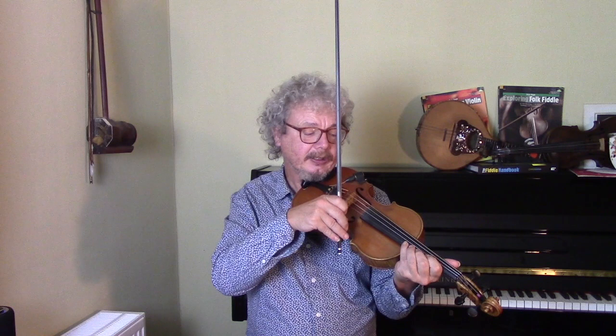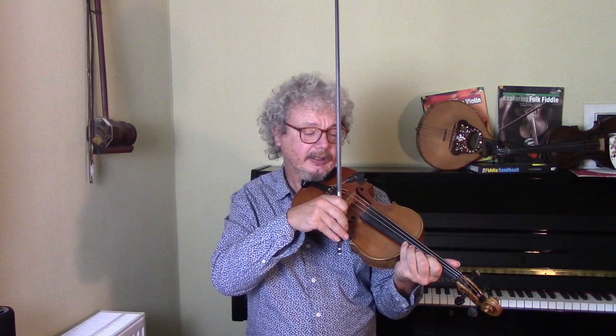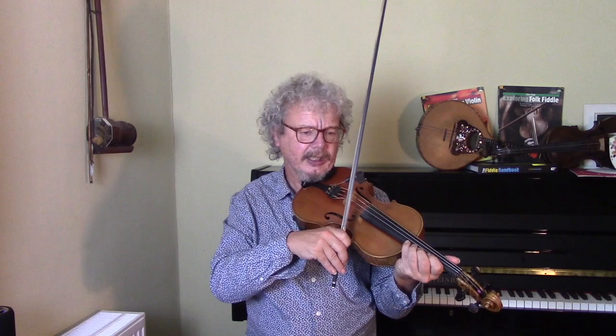Lick three — another repeated lick. We're on a D-flat on the fourth finger on the E-string. That's the note and we're going to slide it down each time.